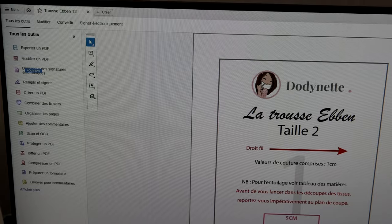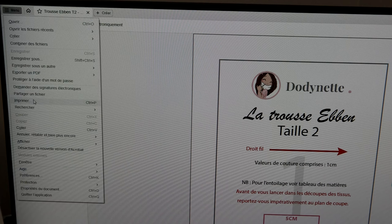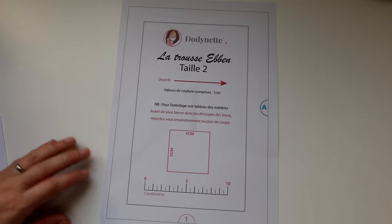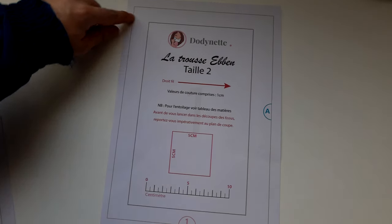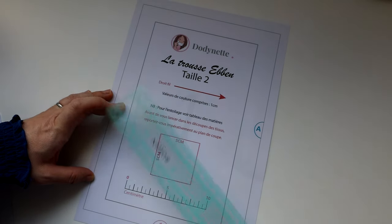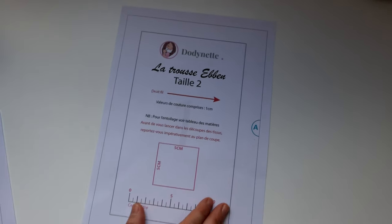Je vous invite à imprimer votre patron. Ouvrez le document avec Adobe et imprimez la première page — chez vous ce n'est pas forcément la page 1, il faut sélectionner la bonne page. Dans les paramètres d'impression, vous devez impérativement choisir taille réelle et l'orientation auto. Une fois imprimée, vous devez obtenir le titre, la taille du document, et un grand carré gris sur tout le tour de la pièce. Vérifiez qu'il est entier, c'est très important. Ensuite, mesurez le carré test : il doit faire 5 cm par 5 cm. Si vous n'avez pas la bonne taille, les marges de couture seront erronées.